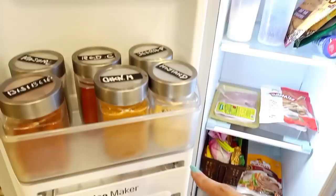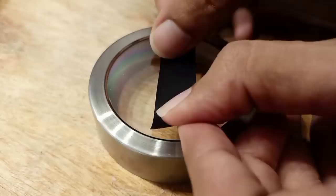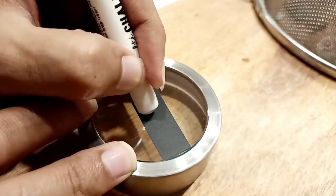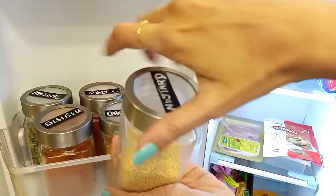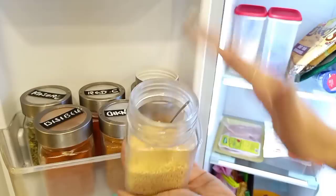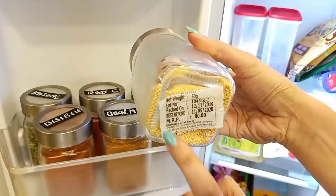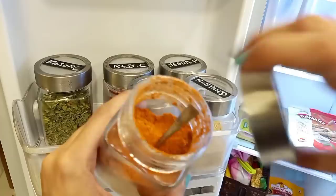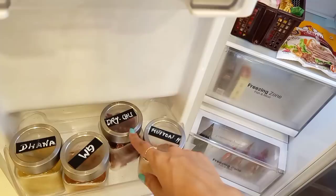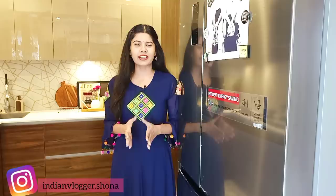Now we have the freezer door. I put small glass jars here and put stickers on them — you can put a sticker, cut it, and label it. I keep spices labeled in small glass jars inside the freezer door so you don't have to search for them. I put a small piece of paper inside and paste a label. I feel better when everything is labeled and organized.